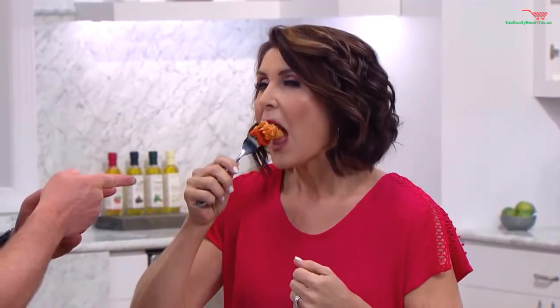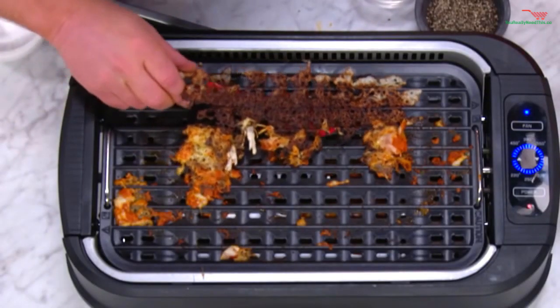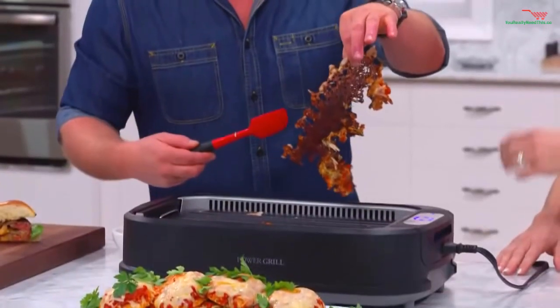There's a nice big bite for you. I would never know that was a frozen piece of chicken. But look at this mess. Are you scared? Look at this — are you serious, Eric? Wow, that's my cheese right there. That's crazy.